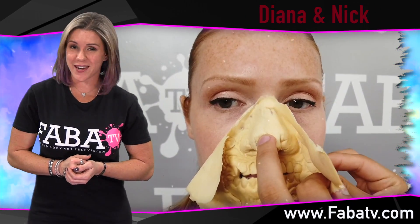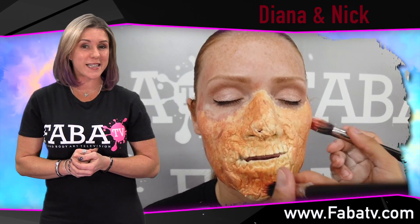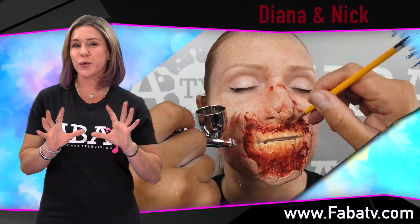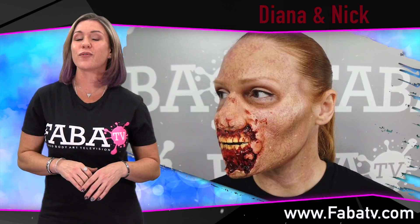Diana and Nick are back in the studio with another insightful effects class for you. In this class they will apply a prosthetic and show you how to use alcohol palettes and other painting mediums to create a gruesome zombie. Pay close attention to details and get ready to learn how to perfect your zombies today.